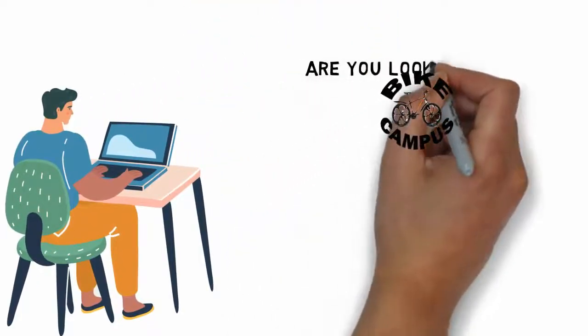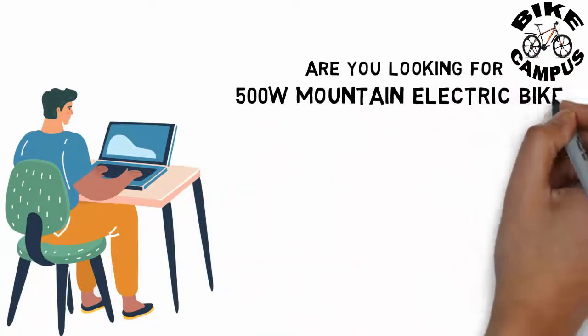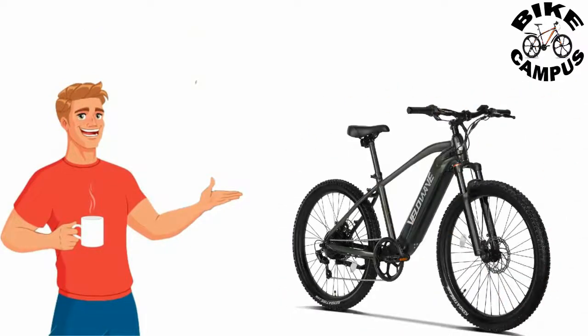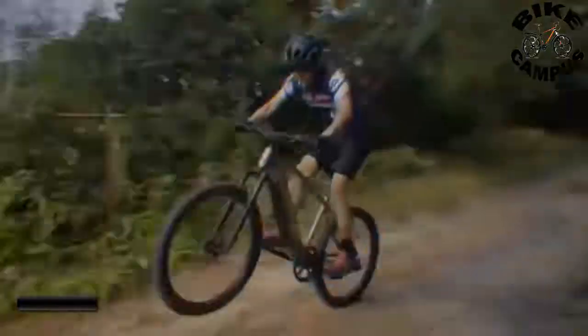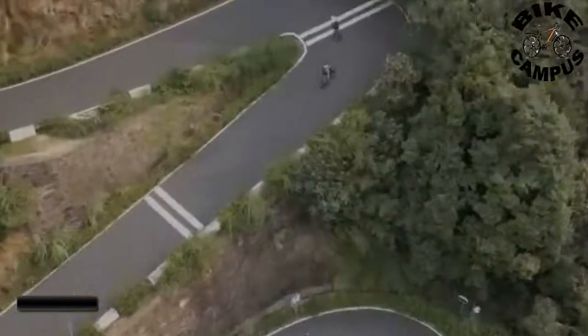Are you looking for a 500 watt electric mountain bike? A bike that can be used in a variety of terrains — with full power, you can ride farther and meet more riding challenges.